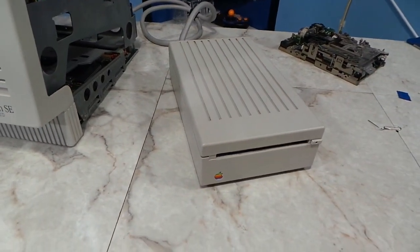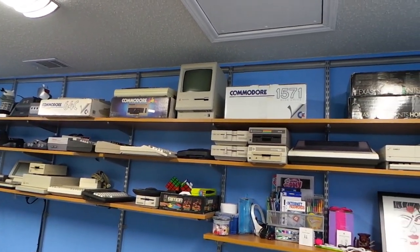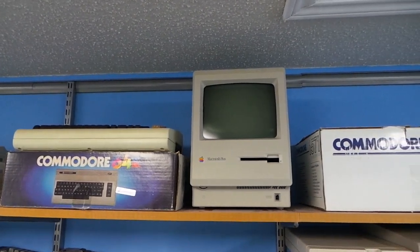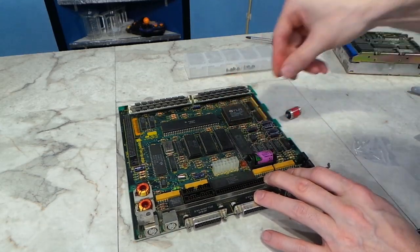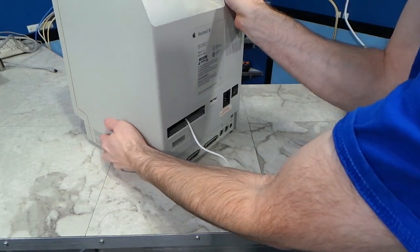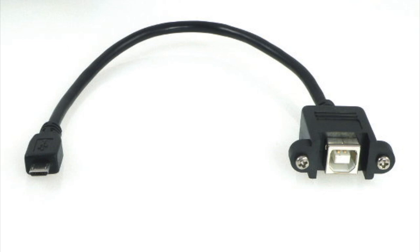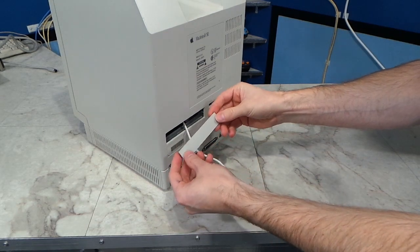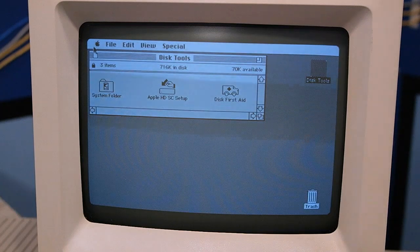I tried booting from an external floppy but that didn't work either — I think the external is a low density drive and my boot disks are high density. So I borrowed the floppy drive from my old Macintosh Plus. The downside is it's only a low density drive. I also swapped in the new battery. I left a blank open on the back with a USB cable hanging out so I can update the firmware or read and write data to the SD card using a modern computer. The computer will boot with the low density drive, and I am now able to try initializing my emulated hard drive on the SD card.